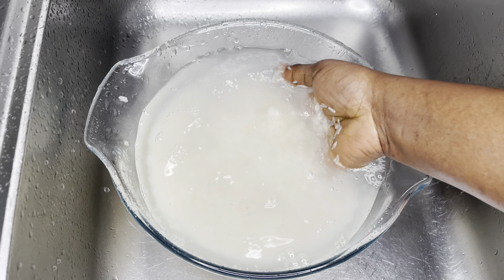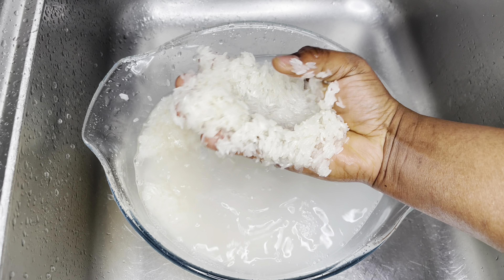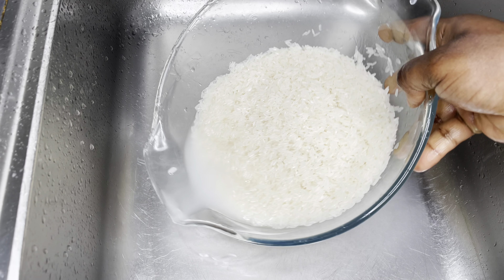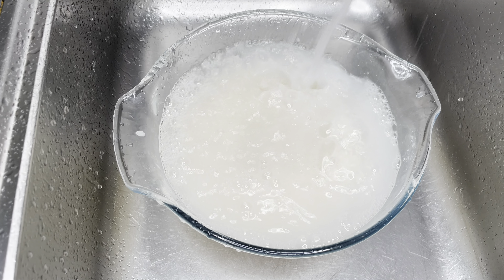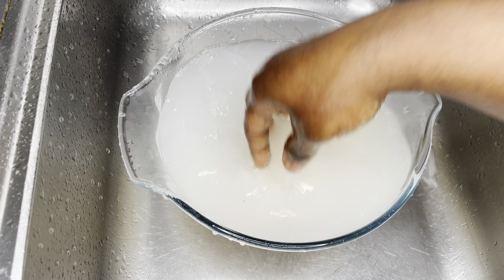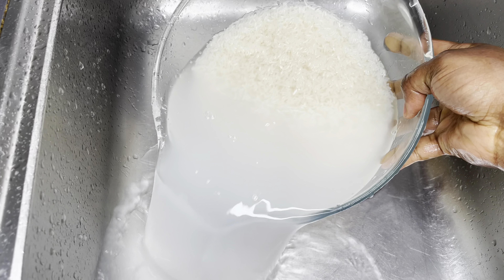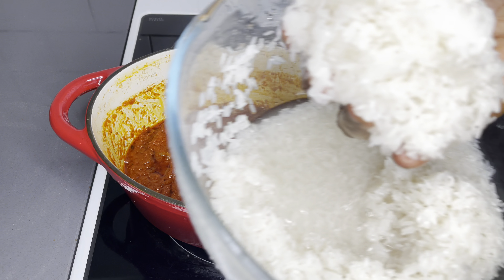Now let's get the rice ready. It is very important to know the type of rice you use for your jollof — we normally go for long grain rice. I'm using jasmine long grain rice here; you may find people who use basmati rice but it's not very popular. We do not parboil our rice — we just wash it until the water is crystal clear, then we add it to the stew.